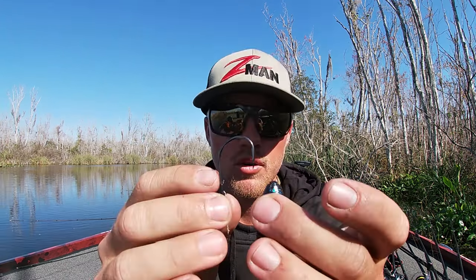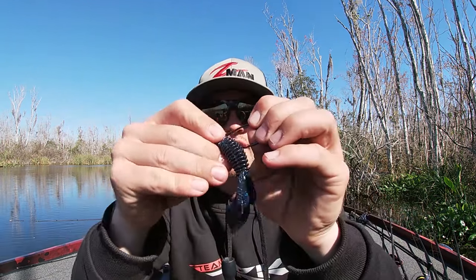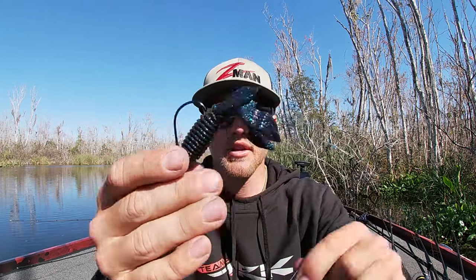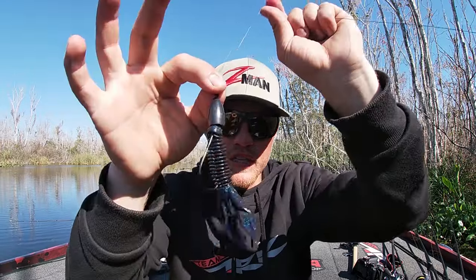Now that I've snelled it — and if you don't know how to tie a snell knot, you can go back on the channel and look through my shorts, I have a short on how to snell it — all I'm going to do is insert it about a half inch or quarter inch, pull it up through, bring it in, just Texas rig it like I would normally. And that's your basic punching setup.